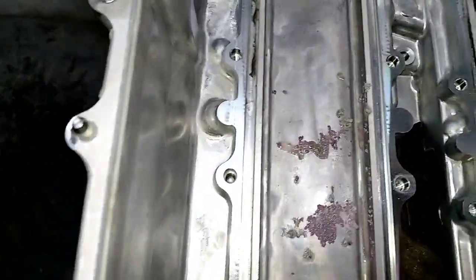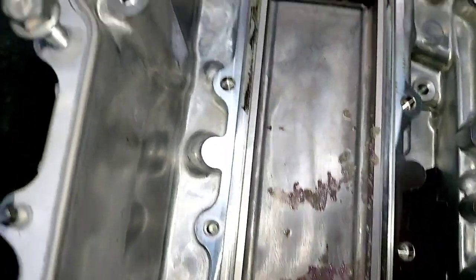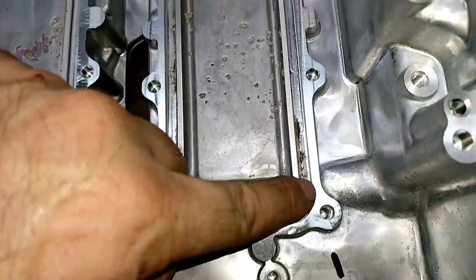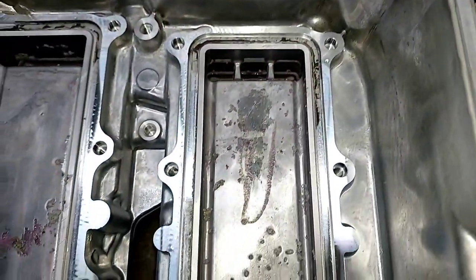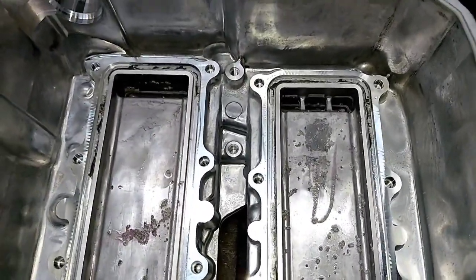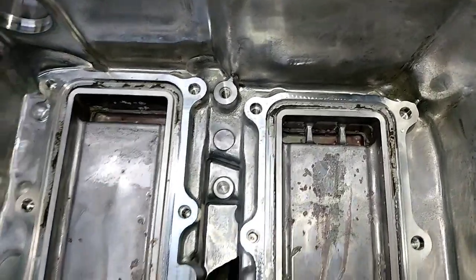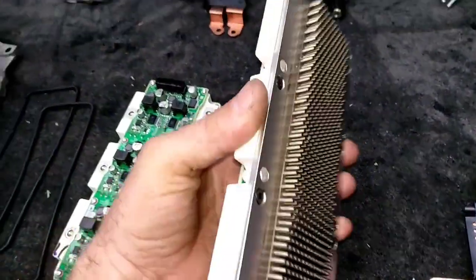The only thing responsible to seal the cooling chamber to the inverter assembly is this rubber seal, and over time the rubber seals go bad — and that is exactly what is going on here. This inverter is serviceable; you need to service it regularly, otherwise it's dangerous. The coolant is trying to reach into the inverter assembly. This has to be serviced often — every certain interval, I suppose around 80,000 to 100,000 kilometers.